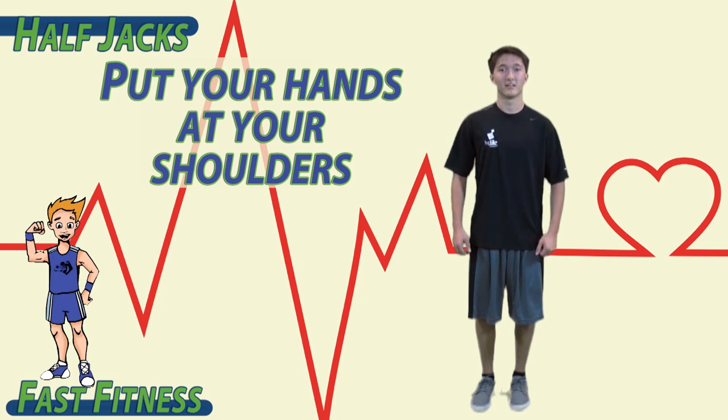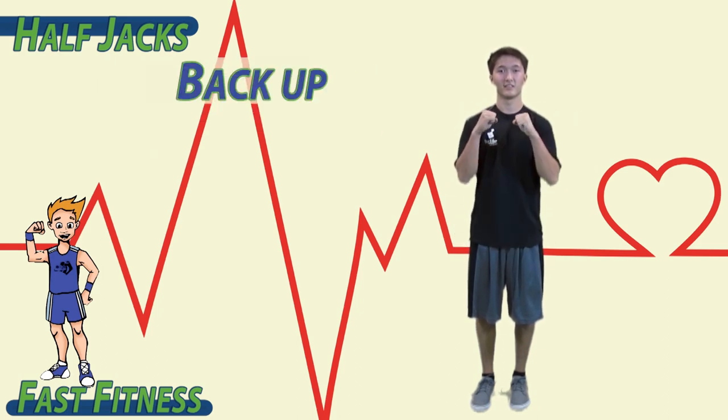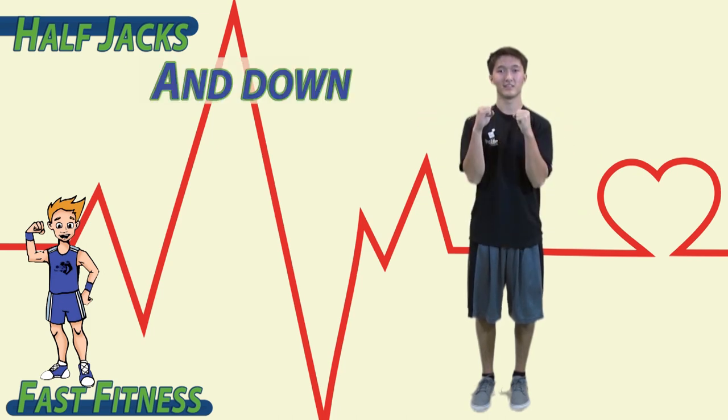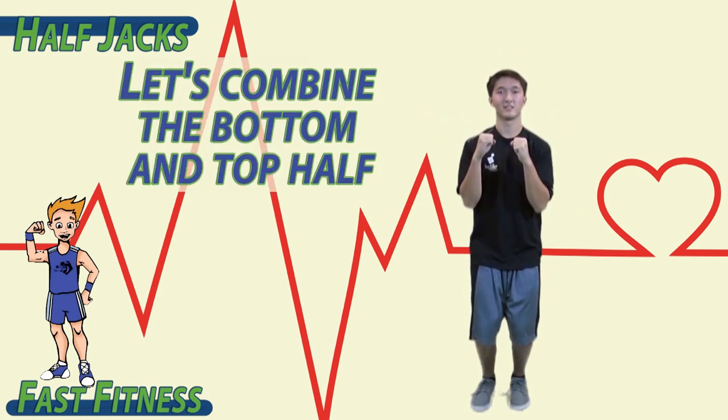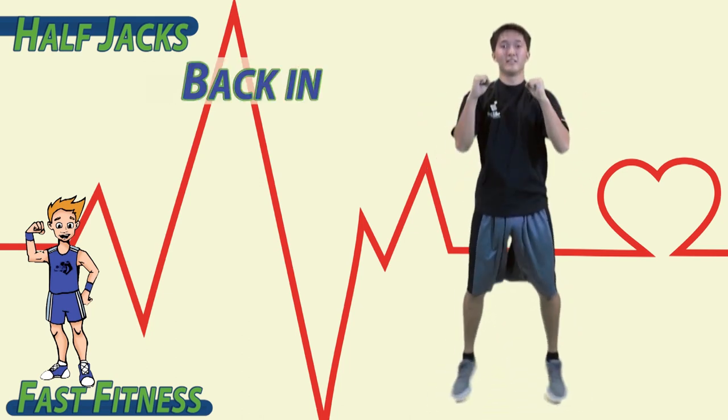Put your hands at your shoulders with your elbows up. Bring your elbows down, back up, and down. Let's combine the bottom and top half. Jump up, back in. Jump up, back in.